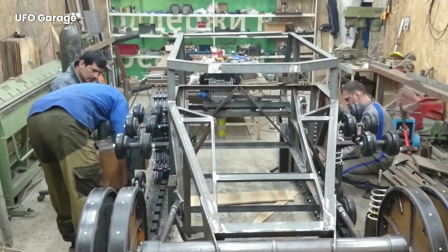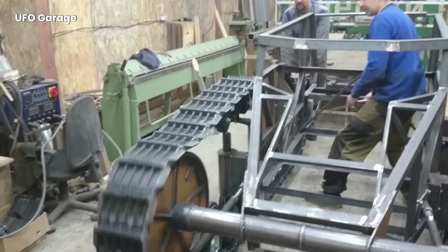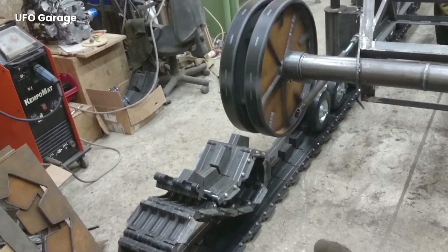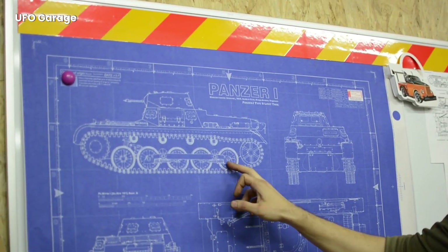The tank wheels and tracks are also made at this stage. The design of the tracks allows the tank to overcome terrain obstacles. To ensure this flexibility, the track connection points are manufactured with high precision. Thus, smooth movement is ensured both on flat roads and on rough terrain.